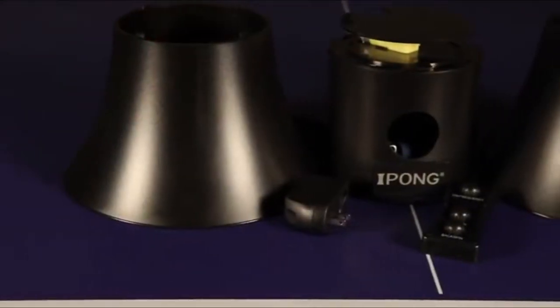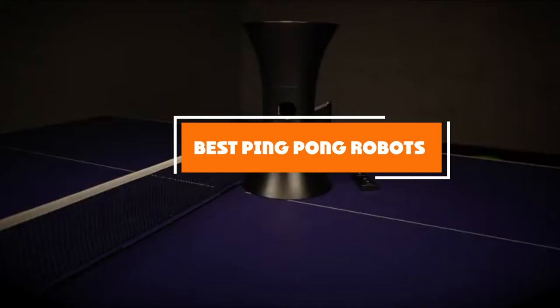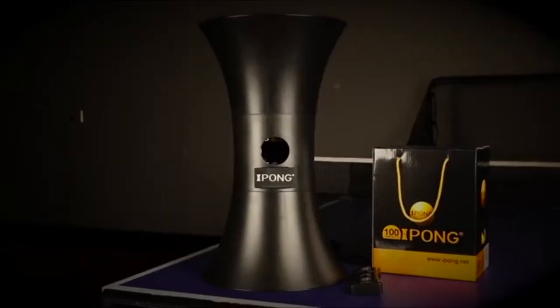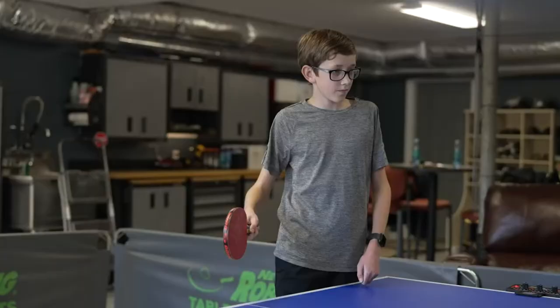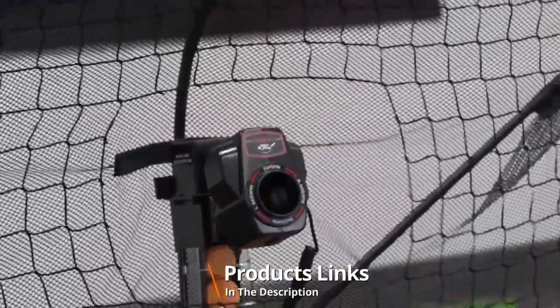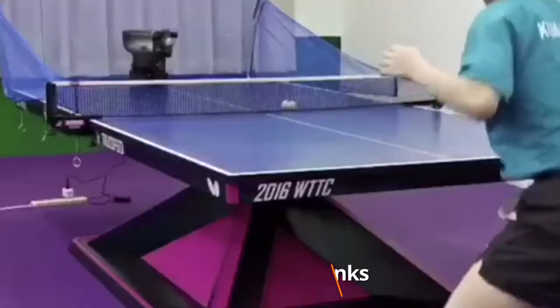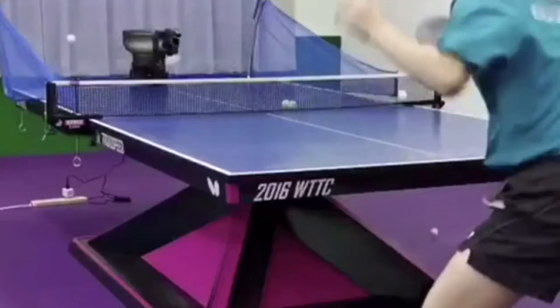Hello guys, in today's video we're gonna check out the best ping pong robots this year. I made this list based on my personal opinion and I've tried to list them based on their price, quality, durability, and many more. To find out more information about these ping pong robots, you can check out the description below. If you want to get the best quality ping pong robot according to your needs, then watch the video till the end and then decide to buy.